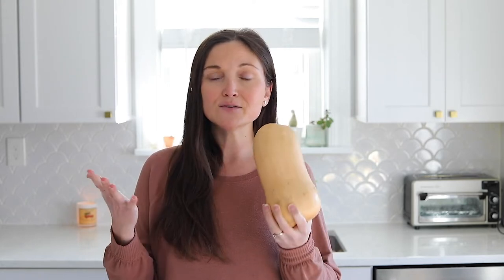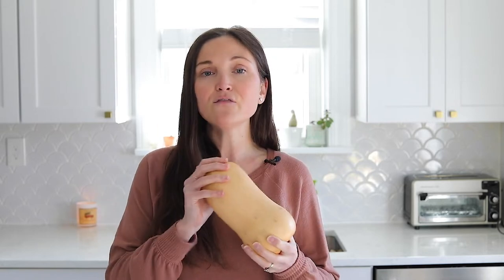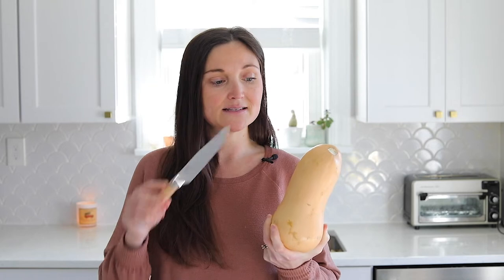If you don't have a super sharp knife, or if the butternut squash is just too hard to cut, you can also microwave your squash first. I never really do this because I have sharp enough knives and I don't find that I need to, but if you find that the squash is just so tough, what you'll do is cut some slits in it with a knife — about four or five slits just so it doesn't explode in the microwave — and then pop it in the microwave for about three to five minutes, just until it's soft enough for you to cut into it.